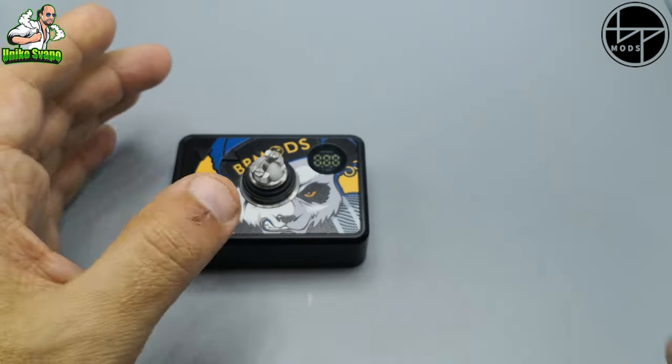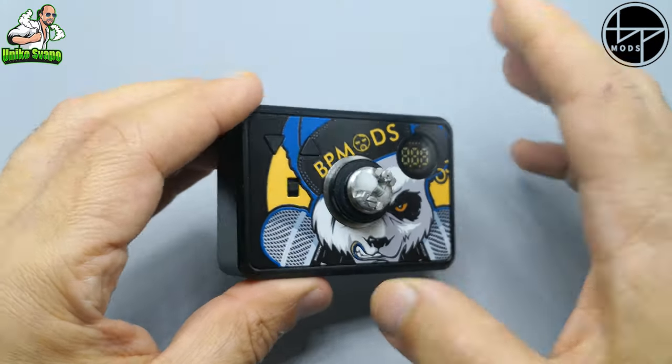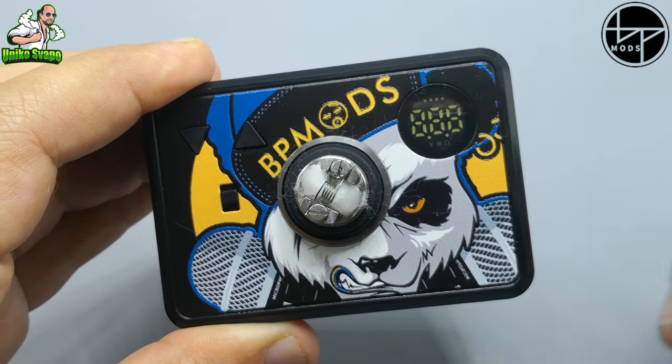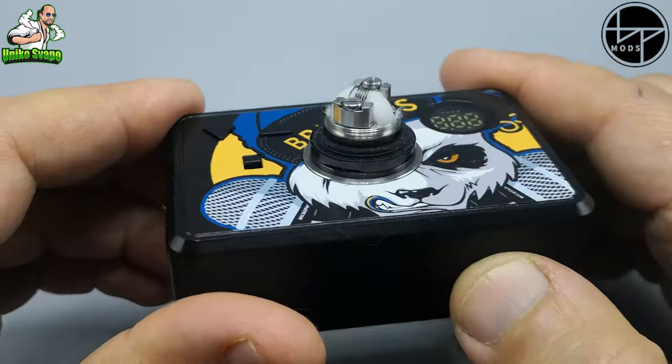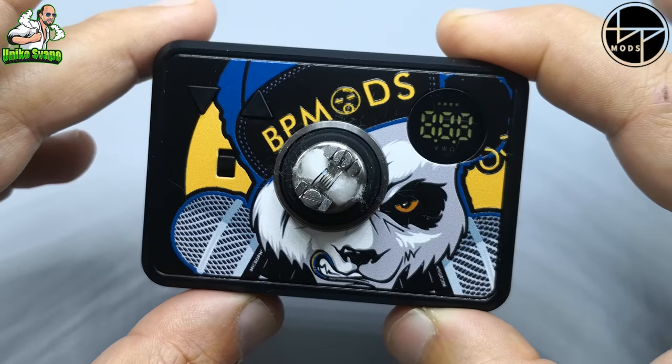Ragazzi, come dico sempre: lasciate un pugno di like, iscrivetevi al canale, attivate la campanellina, seguiteci su tutti i social. E come dico sempre: svapate tutti, ma svapate in sicurezza. Ciao ciao!